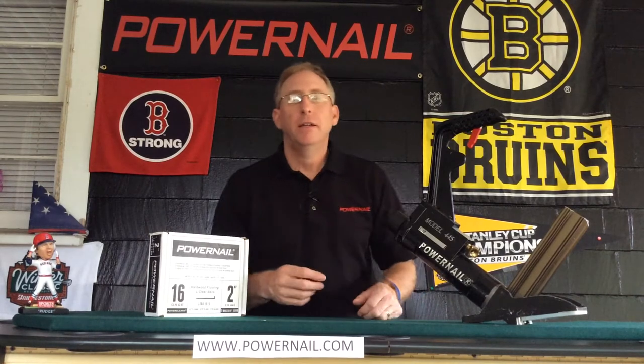Hi guys, it's Shag from Powernail with another episode of the Powernail Minute. Today we're going to be talking about the model 445 LS pneumatic nailer. This is a nailer that shoots 16 gauge L cleats.